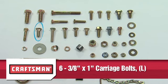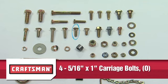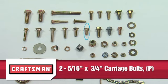Six 3/8 inch by 1 inch carriage bolts Part L. Two 5/16 inch by 1 3/4 inch carriage bolts Part M. Two 5/16 inch by 1 1/4 inch carriage bolts Part N. Four 5/16 inch by 1 inch carriage bolts Part O. Two 5/16 inch by 3/4 inch carriage bolts Part P.